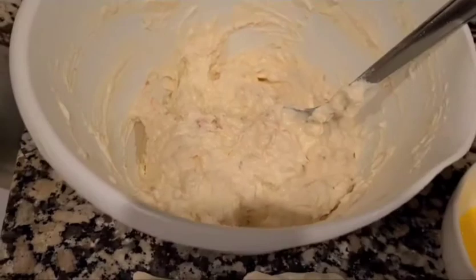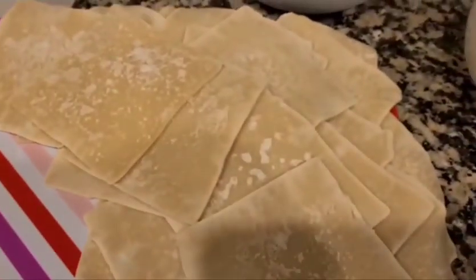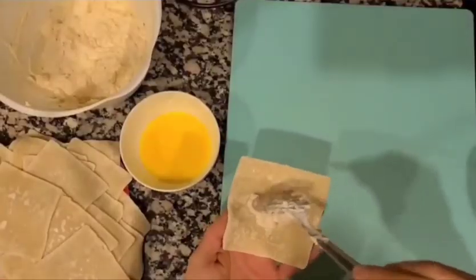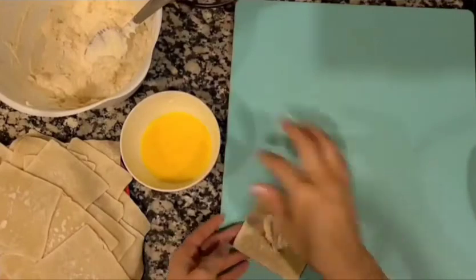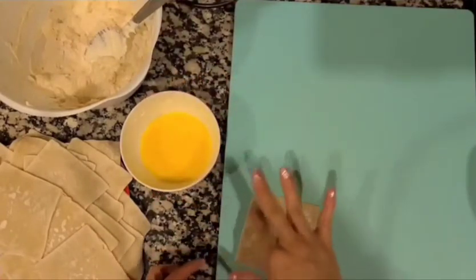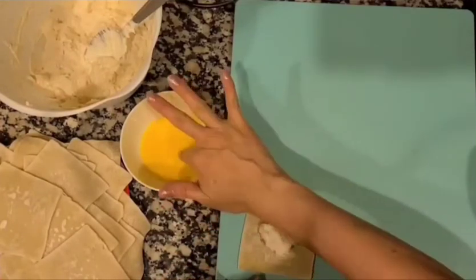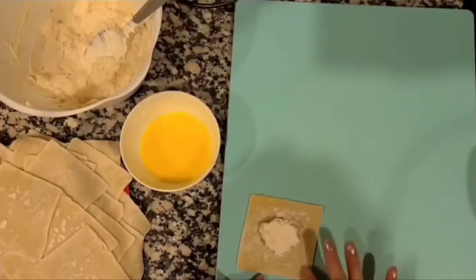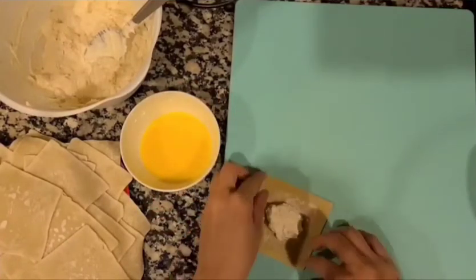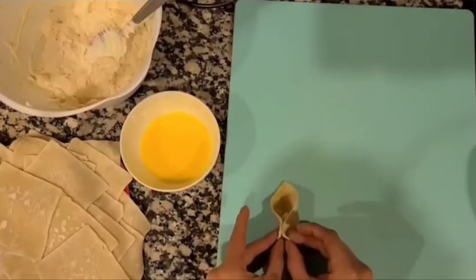I have the cream cheese ready, my egg glue is ready, and my wontons are ready — so now let's make them. I'm putting some of the glue along the edges. I watched different ways to put them together, and this is the way that worked best for me to seal them and create the little form.